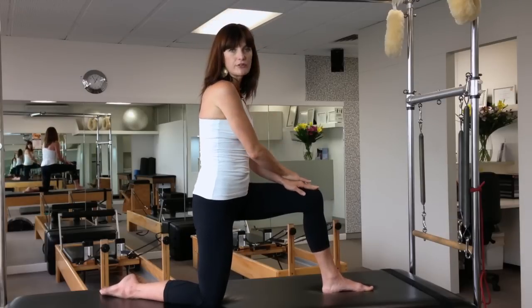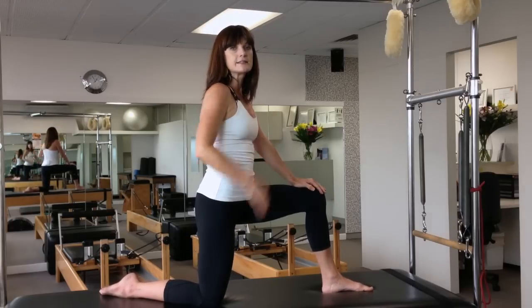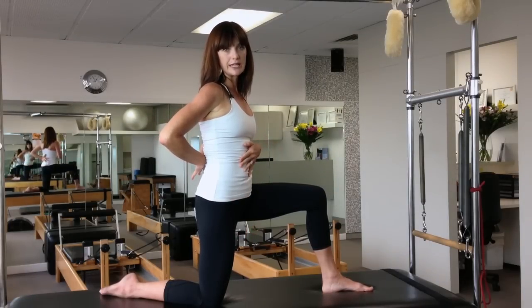For anyone that sits at an office for long periods of time or has long flights that they have to take, this is an essential stretch. It opens out the hip flexors and allows the lower back to be released.